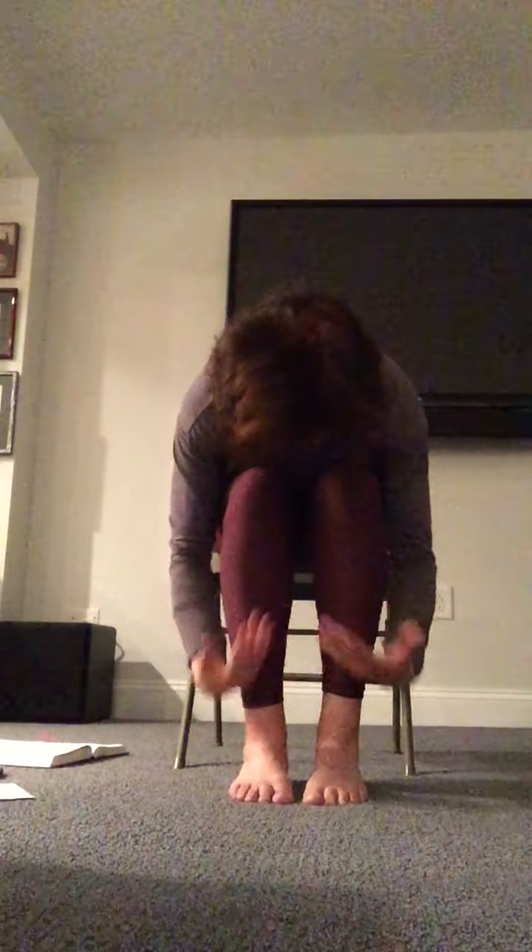Heel-toe your feet in, rise up high. Exhale forward fold, halfway lift, back to the floor. Rising up high, coming to prayer, resting at heart center. Hands to your knees.